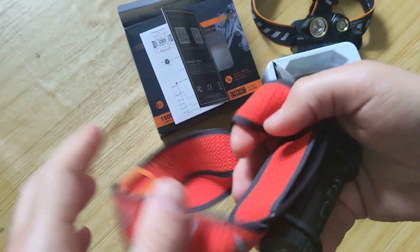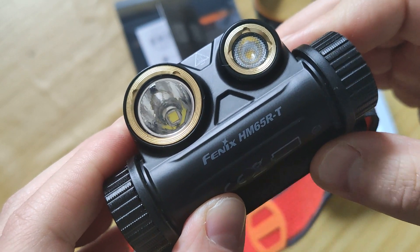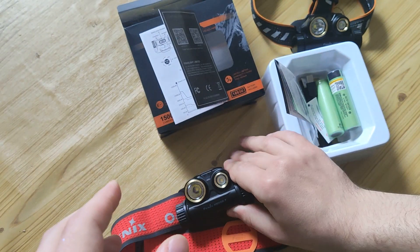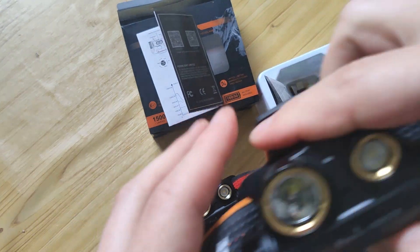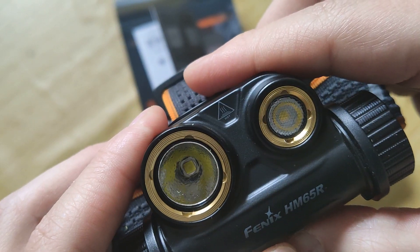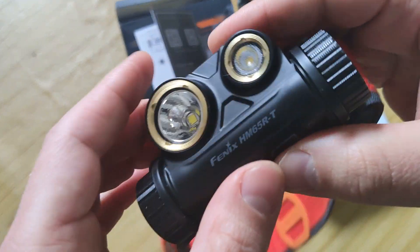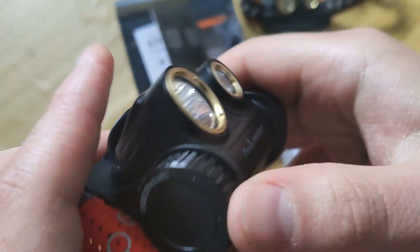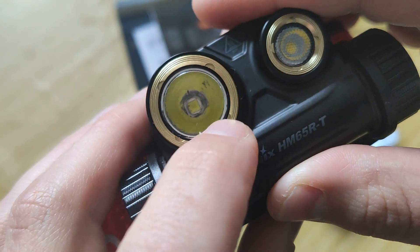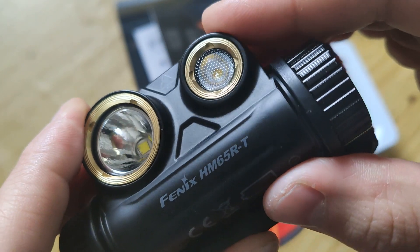Hello friends, I'll show you the new model HM65R-T from Fenix. I also have the ordinary model — I made a review of it about a couple months ago. Now they made a new one. For long distance, it has the same emitter, but here there is a new system.